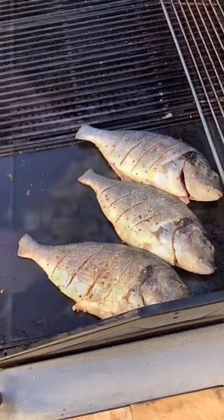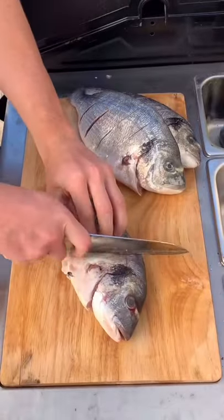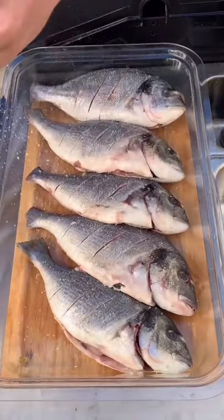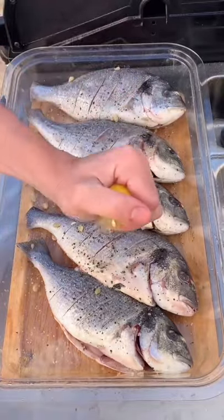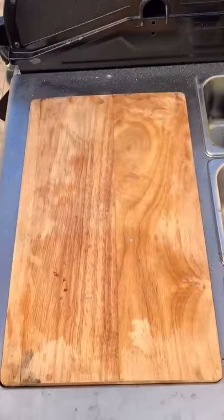Alrighty guys, today's menu is whole grilled sea bream with crispy spicy potatoes. Begin with making small cuts about an inch wide into your fish and then seasoning well with salt and pepper. Squeeze in two lemons and give it a good amount of olive oil and leave this to marinade for at least half an hour.